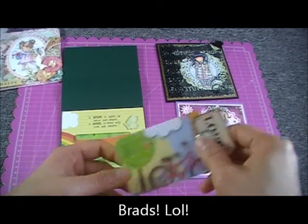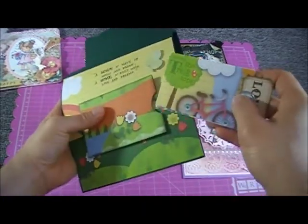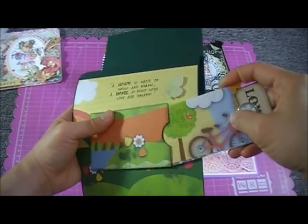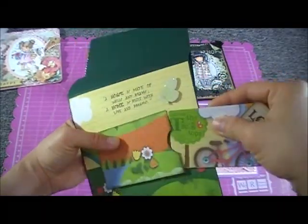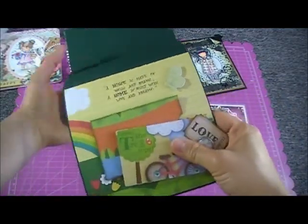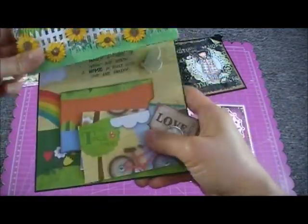I bound them all together with a binder ring — I forgot what you call it anyway. That's the card I made for her.